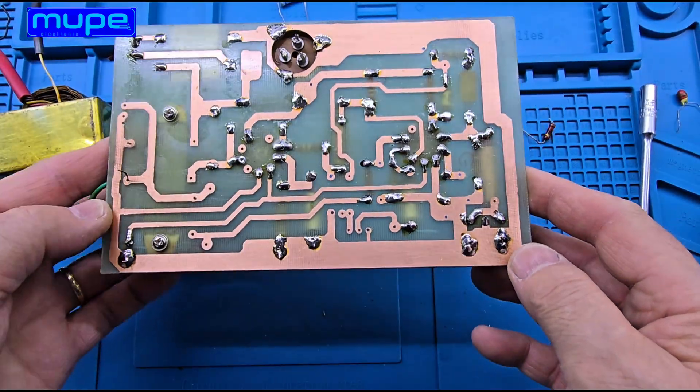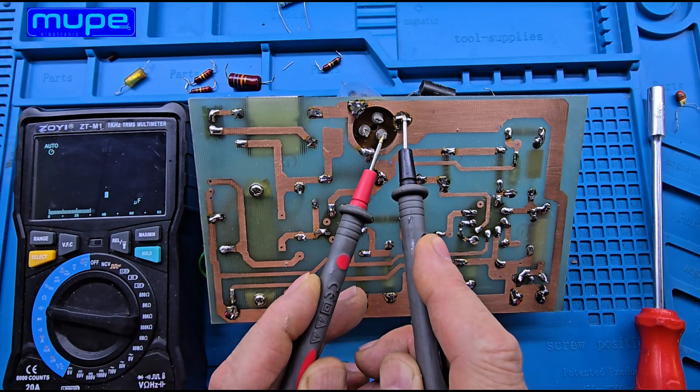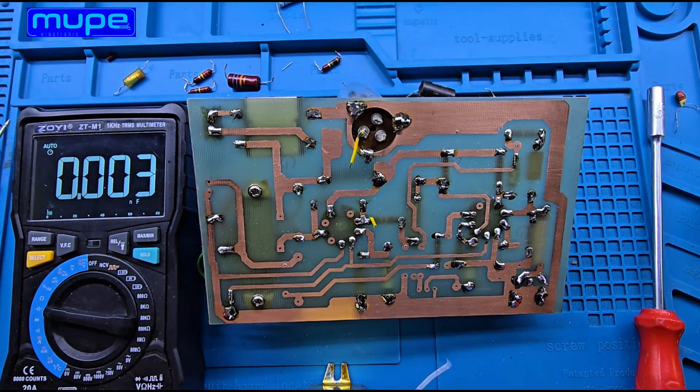Today I'm holding a block capacitor from the 1960s. It's labeled 40 microfarads, 40 microfarads, and 20 microfarads, 350 volts.